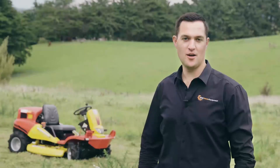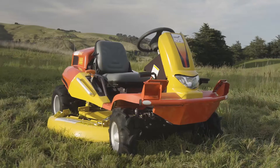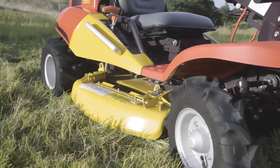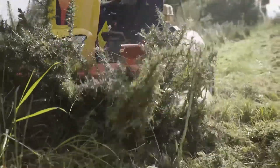Hello, I'm Gerry from OMC Power Equipment and we're here today with our Cannecom Slope and Brush Mower, which can handle some pretty serious slopes up to 30 degrees, as well as really long grass, gorse, broom — things that you couldn't usually do with your ride-on mower.